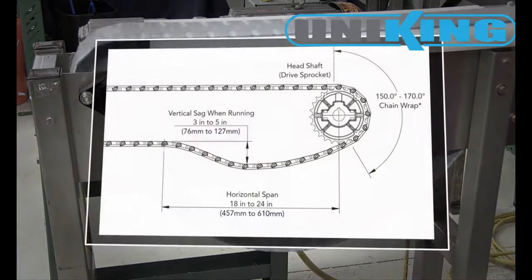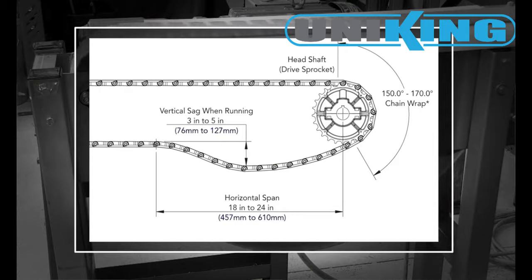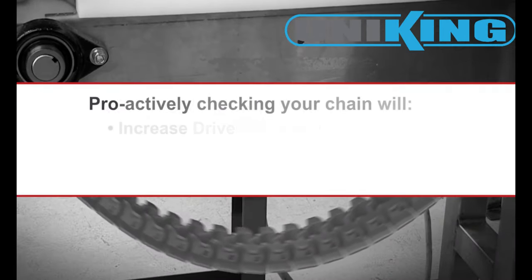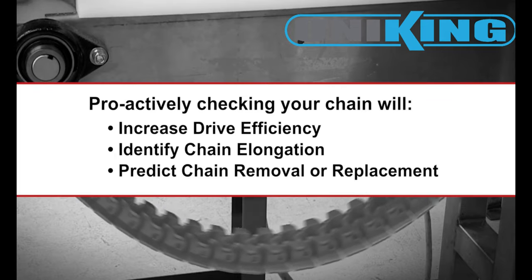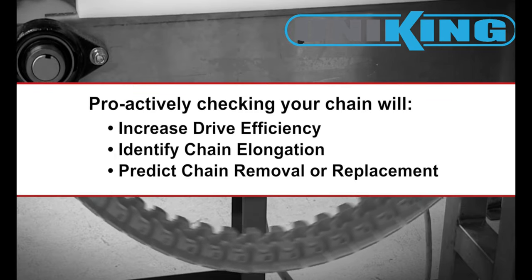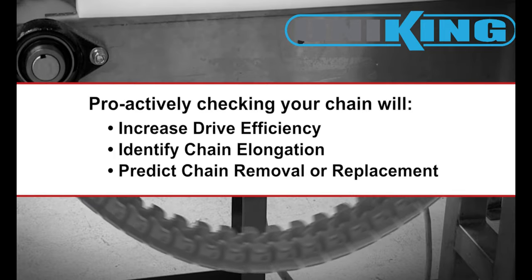Catenary sag refers to the hanging shape the sagging chain takes after leaving the drive sprockets. By proactively checking the vertical sag of your mat top chain, you can gain better chain drive efficiency and identify chain elongation, projecting when links need to be removed or chain replaced.